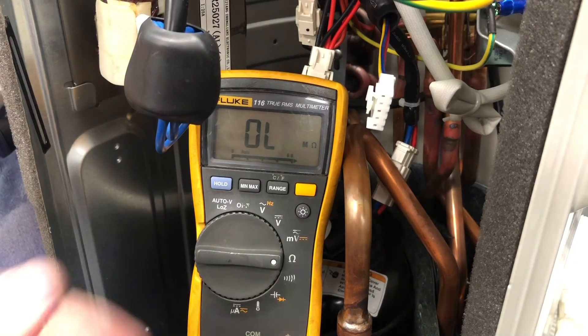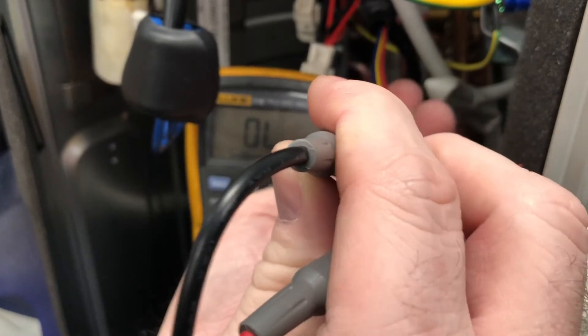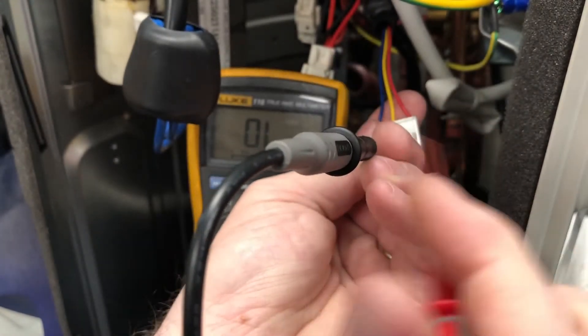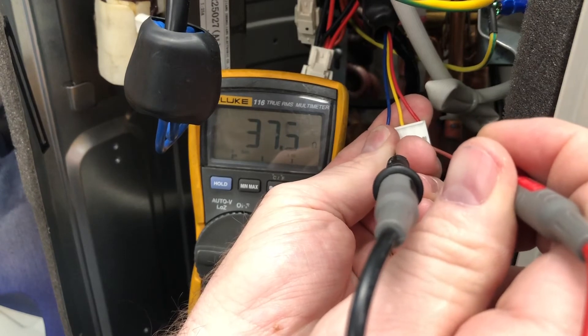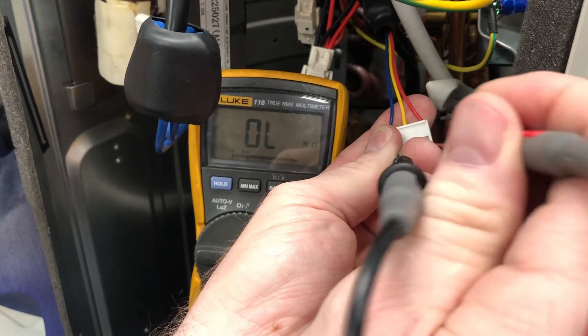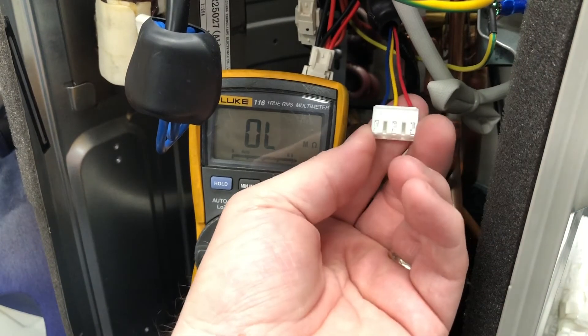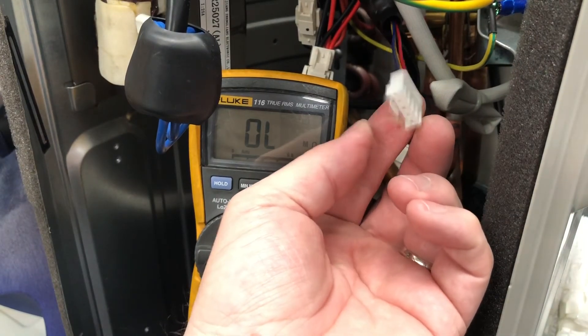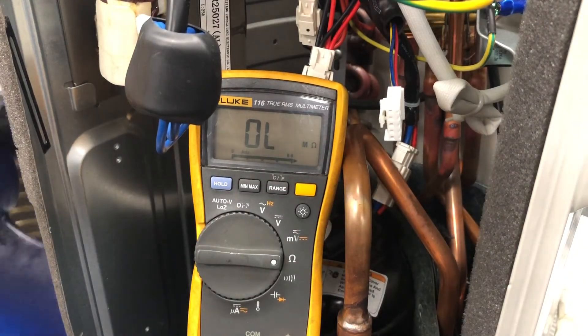You've got three leads — you're just going to go from one to the next, and you should get around 40 ohms on all three. If you do, your motor's good, and if it spins freely, everything is good.